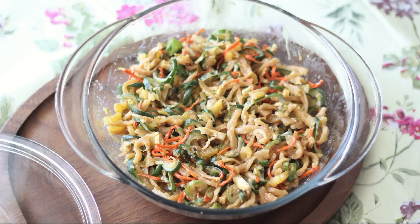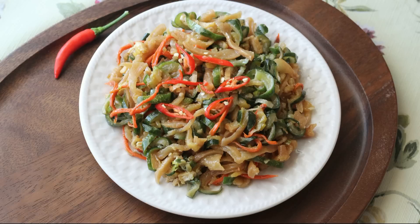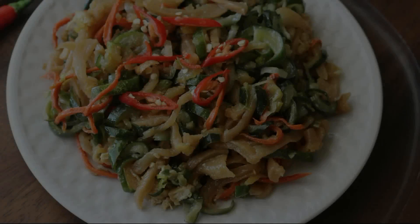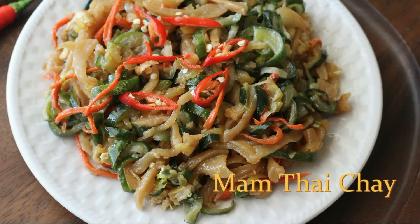Welcome to Boisville. Today's recipe is a Vietnamese vegetarian dish with veggies covered with caramelized fermented tofu sauce. It has great flavor and texture. The dish is called Mam Tai Jai.